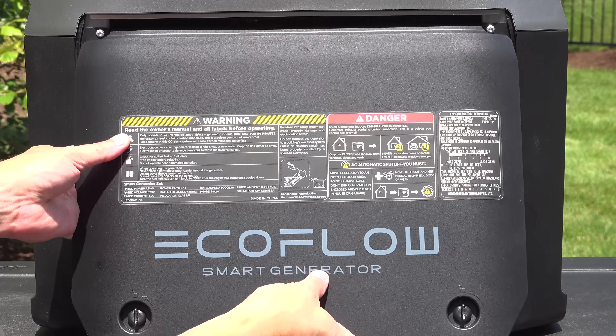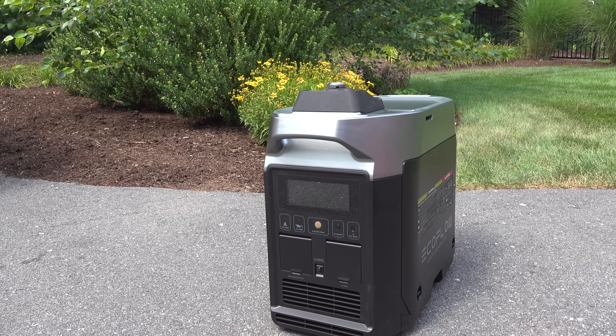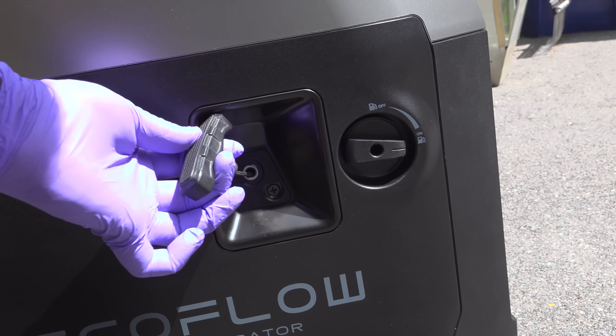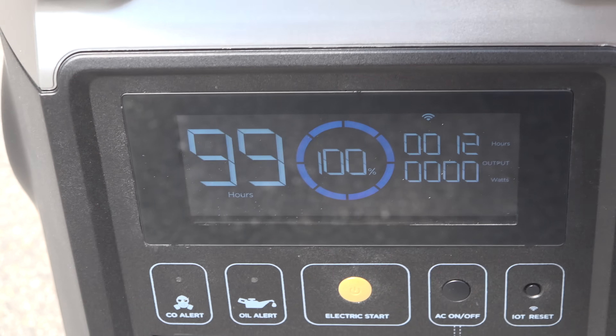Electric start was one of the most requested features on Honda's line of small generators that unfortunately never happened. You can also start the generator manually using the built-in pull starter on the side. Similar to Honda models, there's a fuel shutoff valve on the side that also turns the electrical power off and on. But you're not going to bother with that pull start much because you can just push a button.